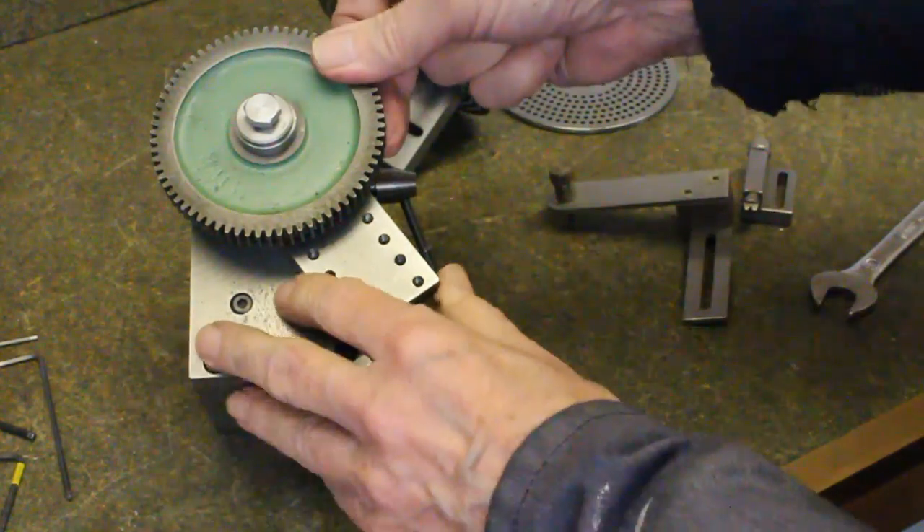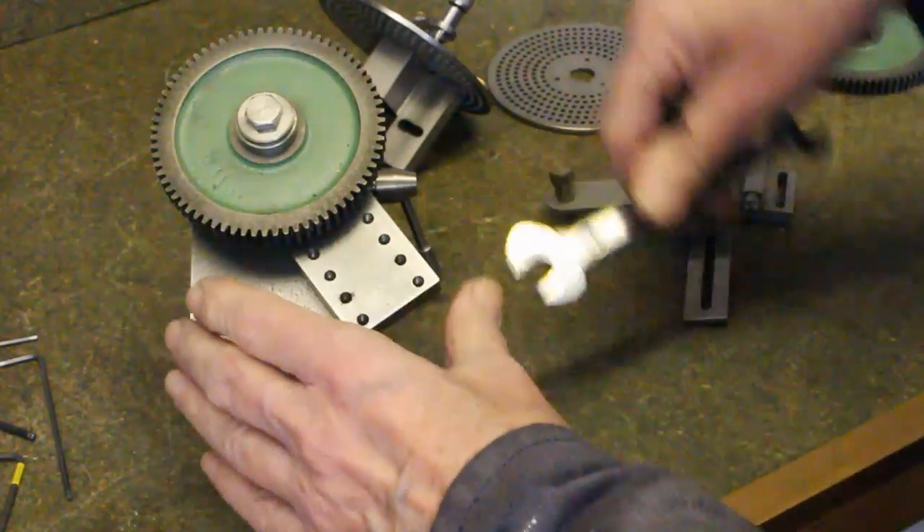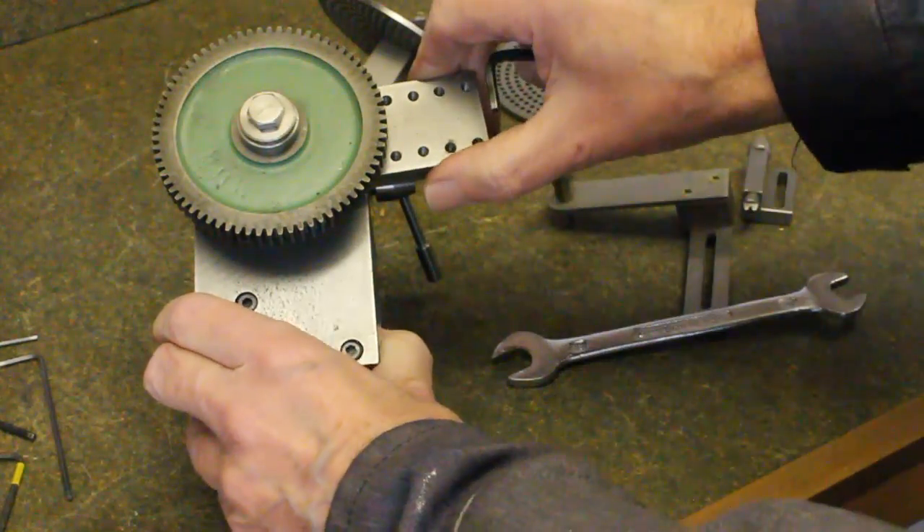Next, we will set up the dividing head for the first of two methods for direct dividing. This one used in the layers change rules.